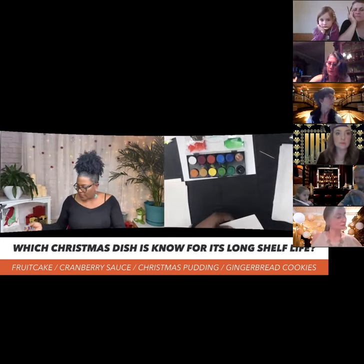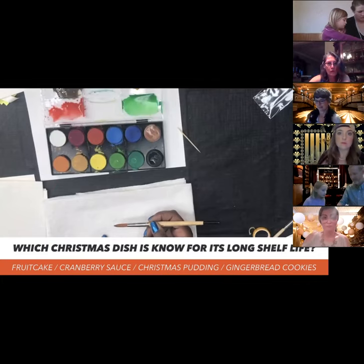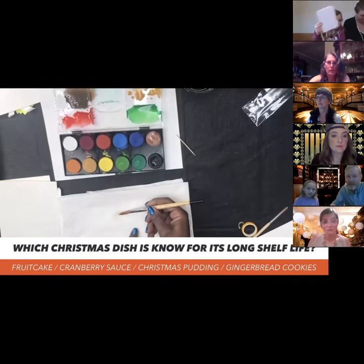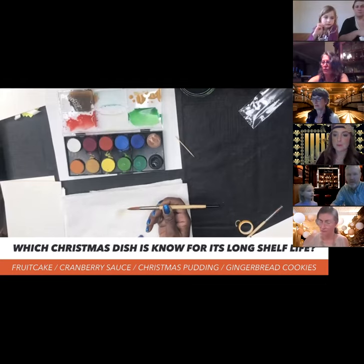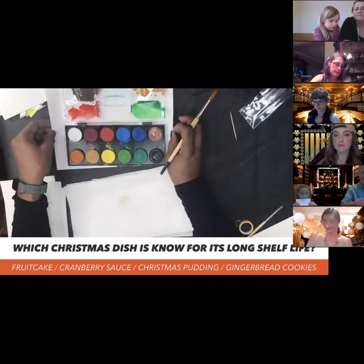We want to have a point on this brush — to get that point, just twirl it through with your thumb and forefinger. I forgot to introduce Shelby, my producer over there. She's responsible for our trivia and any technical support. So, which Christmas dish is known for its long shelf life? Fruitcake — it never tastes like anything remotely resembling fruit or cake!